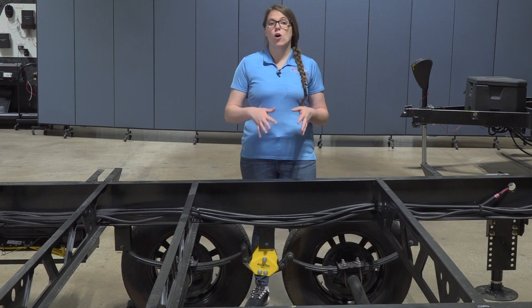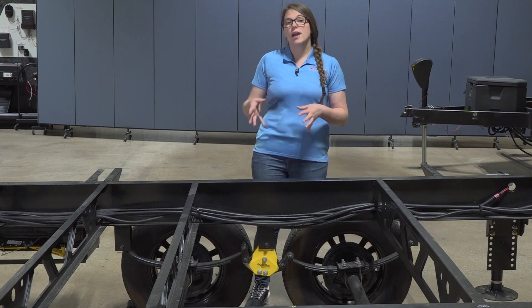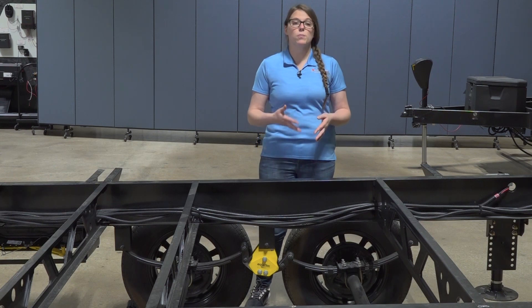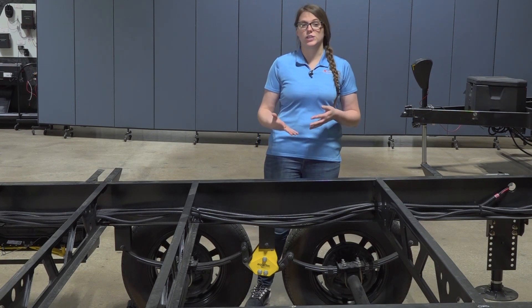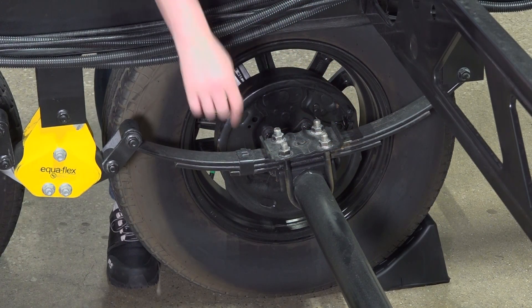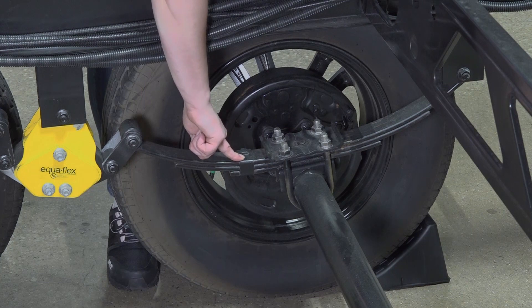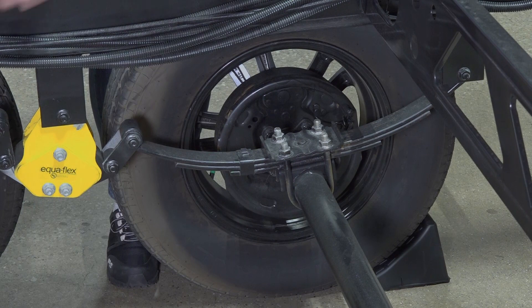There are a few details on all of Lippert's axles that are standard across the board, and all of these details will help you identify if your axle was mounted in the correct orientation. For the Lippert spring axles, you will always have a clip that is installed on the front end of the spring and should always be facing the front end of your camper.